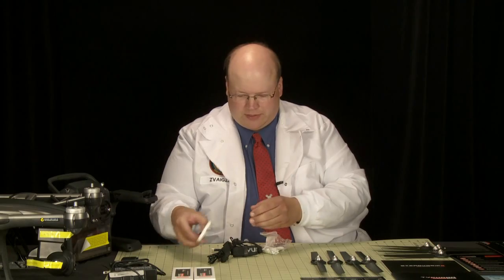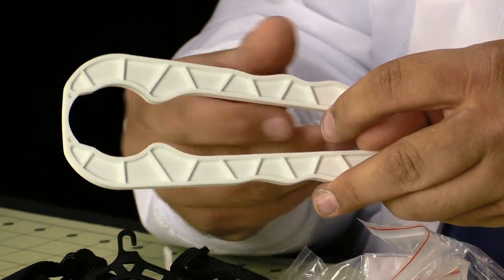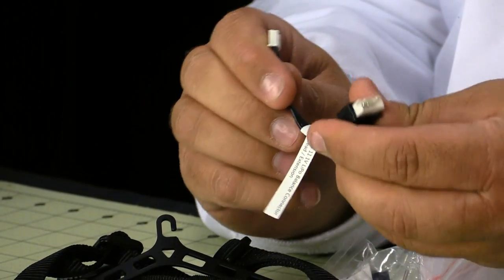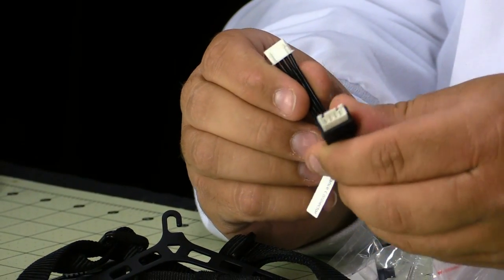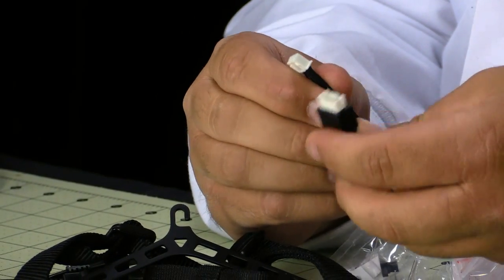First thing we have is a little device to hold on to the motor while you tighten and loosen the propellers. Next we have a spare charge lead adapter — the charger uses one of these to charge the battery, and this gives you an extra one just in case. Another reason they may have given us two is that this allows you to charge the aircraft batteries with a normal LiPo battery charger. It connects and adapts to a balance board, and then you just plug in an EC3 connector.